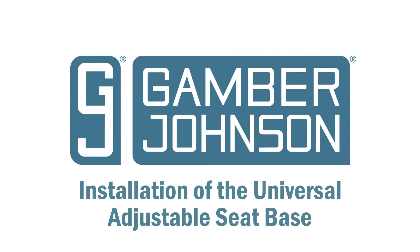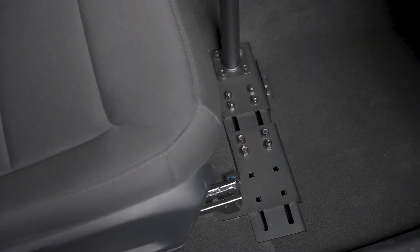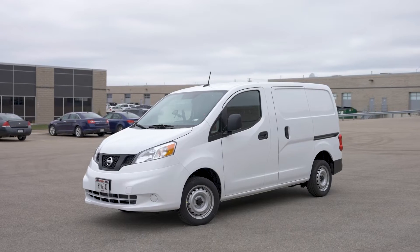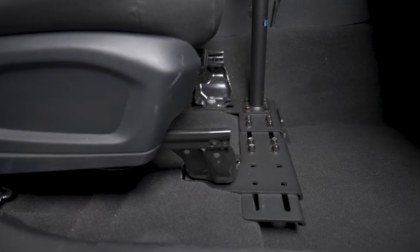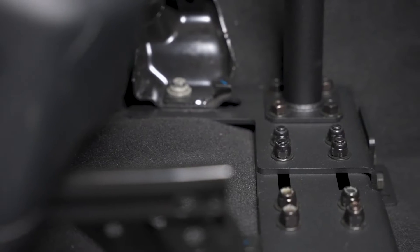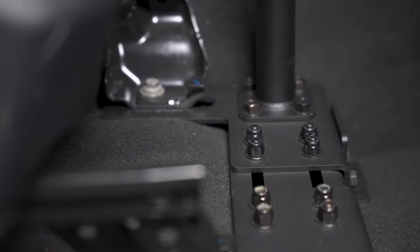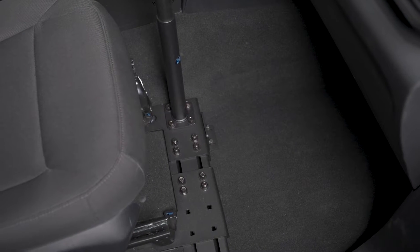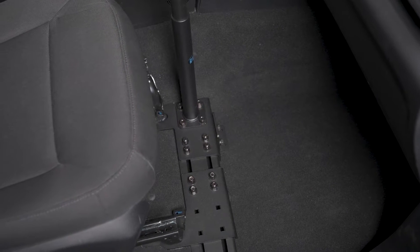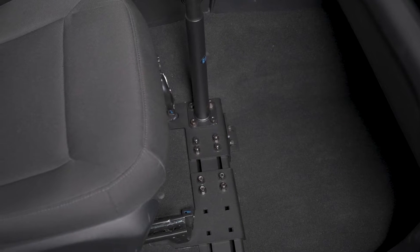Today we will demonstrate how to install the Universal Adjustable Seat Base, a fully adjustable mounting solution for non-standard fleet vehicles. The width and height of the base are adjustable to fit a variety of vehicles. The base has also been designed with mounting holes at either end to accommodate both right and left-hand drivers, making this base a truly universal solution.